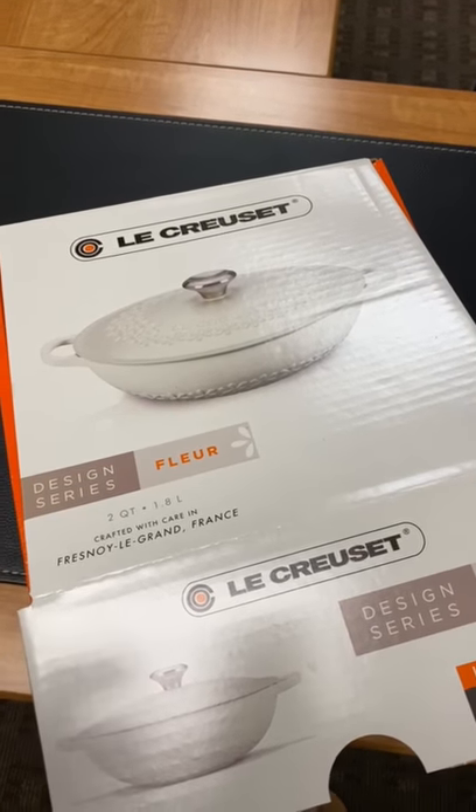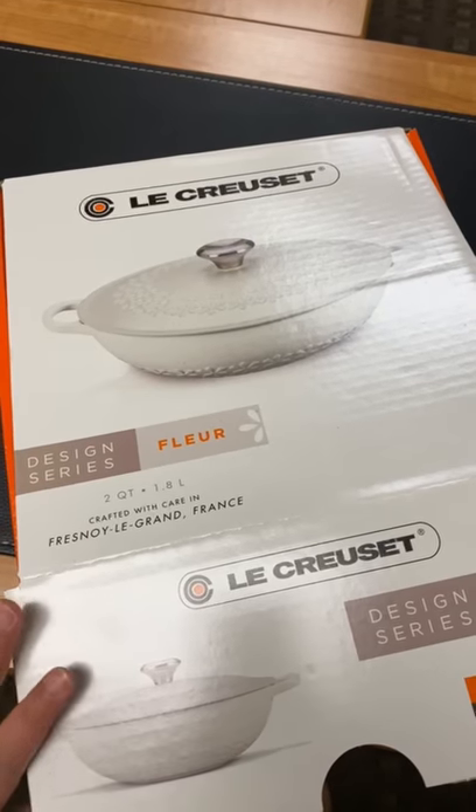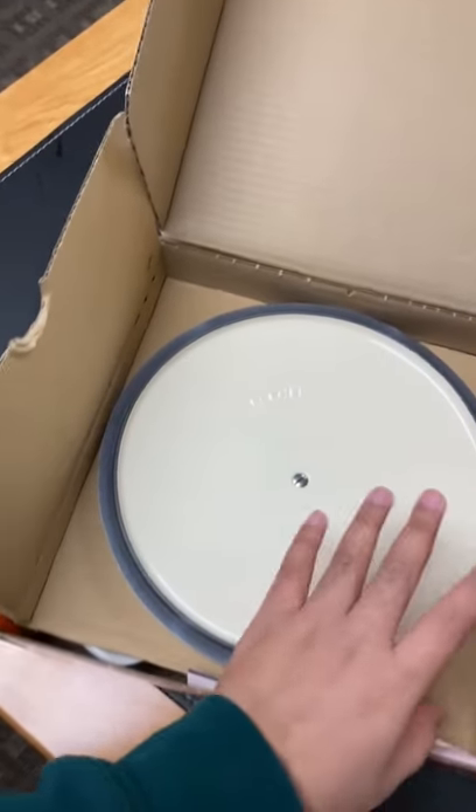Hi guys, it's just a short video. I'm gonna show you guys this Lou Purset floor — I think that's how it's pronounced. This one, a lot of people have it, I think because it's really really pretty.